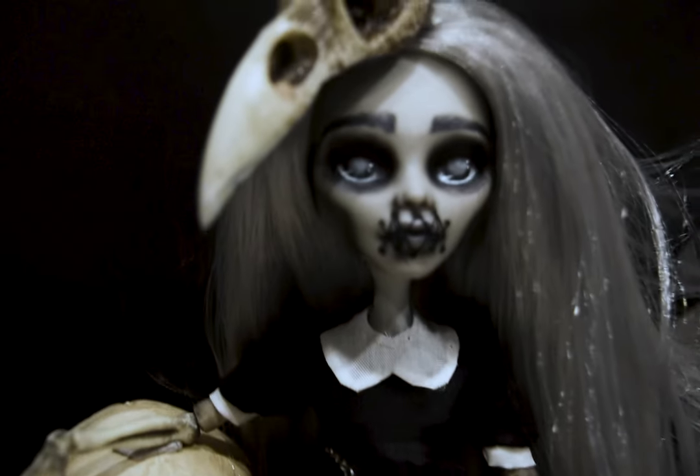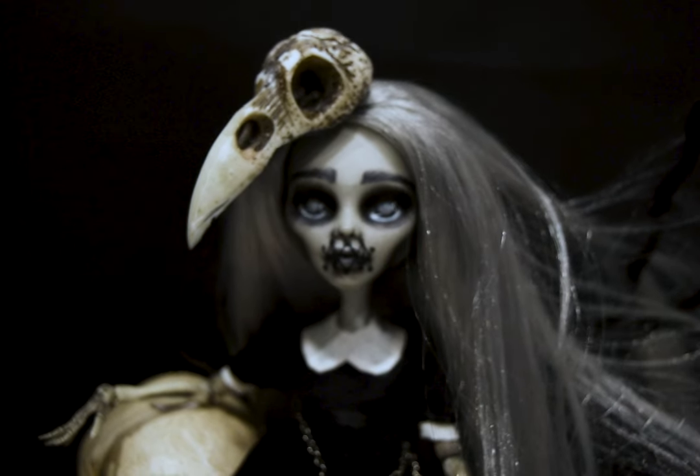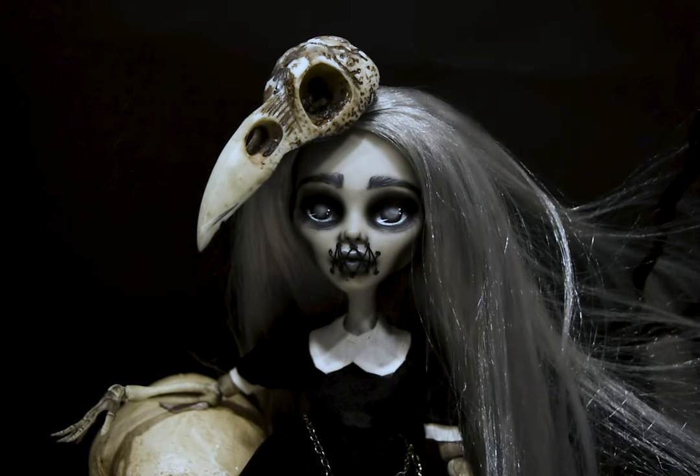I love how she turned out. She's exactly how I wanted — all the small details of the bones and the little skulls. It's just perfect.